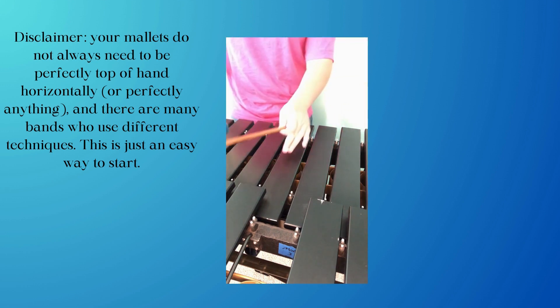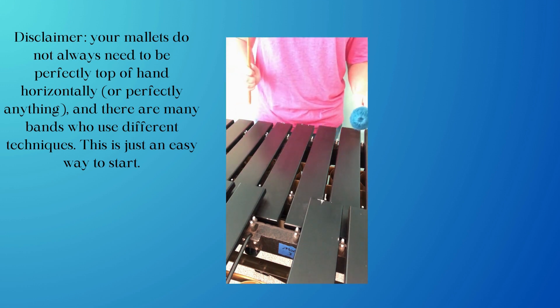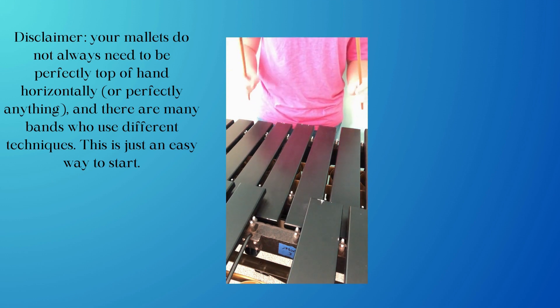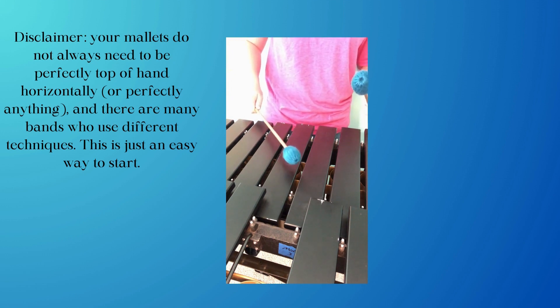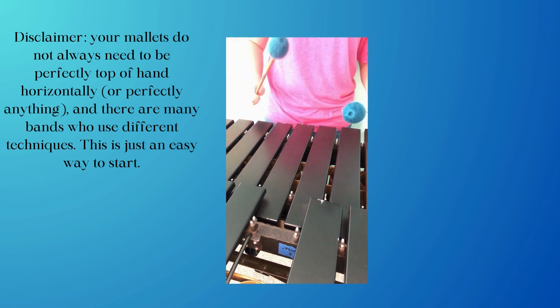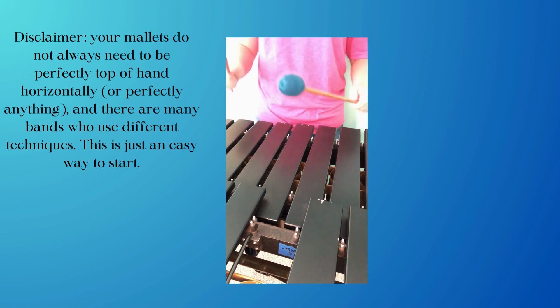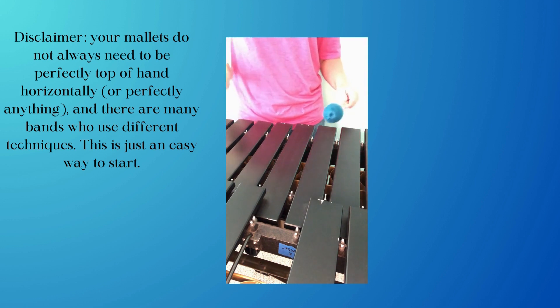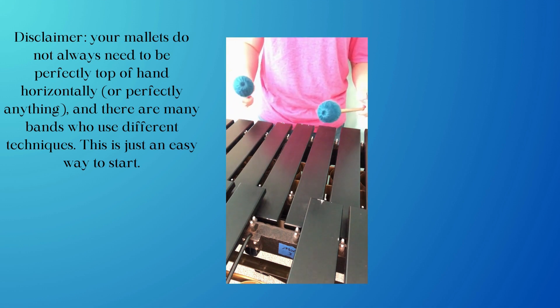Don't aim for the top of the key — you want to always aim to go through the key. Also be careful not to downstroke. A downstroke is when you stop short, and that creates problems because you then have to expend more energy to bring the mallet back up. Instead, you want to make your stroke one full stroke, coming back up with a little bit of a rebound.